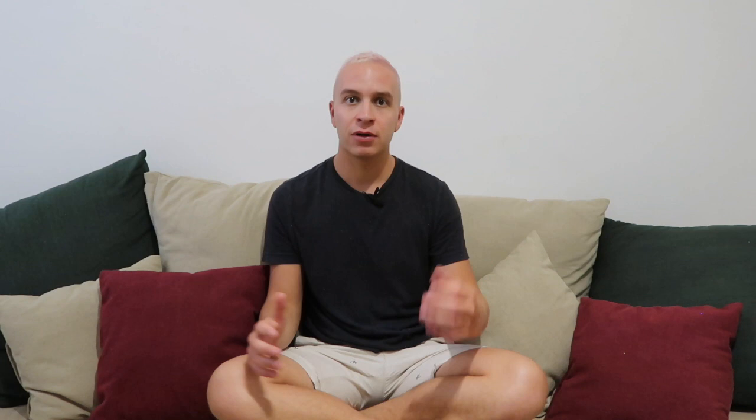Through this video I'm going to share a few video and audio clips when appropriate to really make the distinction between any type of equalization technique. Sometimes the difference between a technique is very subtle, however that subtle difference makes a massive difference in the application, effectiveness, and pros and cons of that given technique. With the help of a visual aid I'm going to take you through each of the techniques and hopefully clear up all the questions about which equalization techniques are available to you and which is going to be the best one for you.